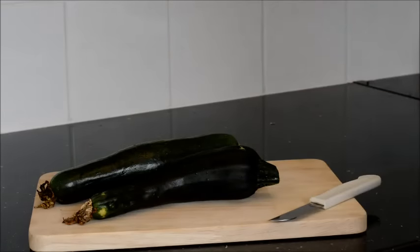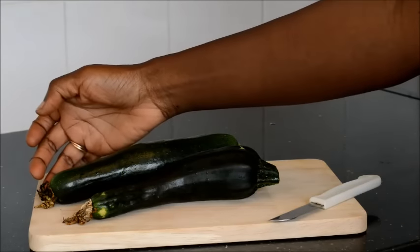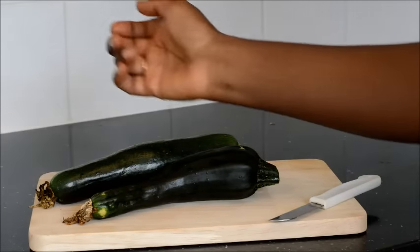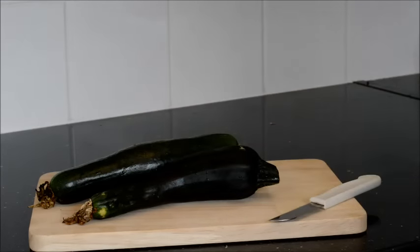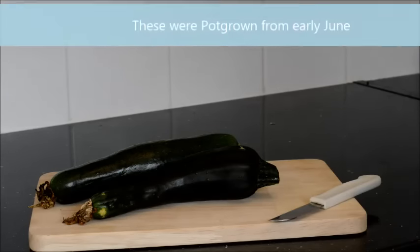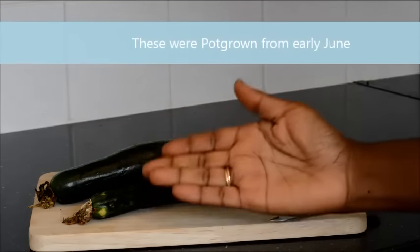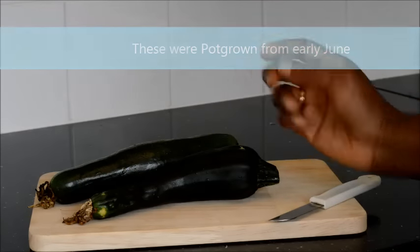These are the courgettes that I have picked from my garden. As you can see, the flower is still there, it's died off, and it has produced the beautiful courgettes. There is nothing more satisfying than putting a seed in the ground and then the fruit coming out and you harvesting it yourself.